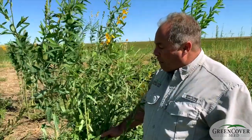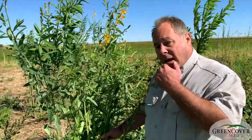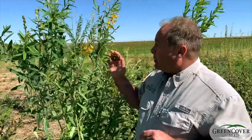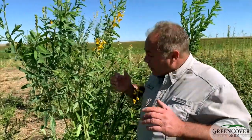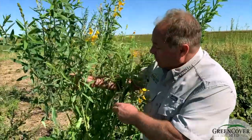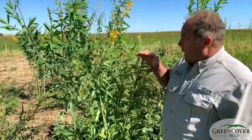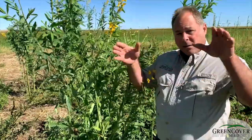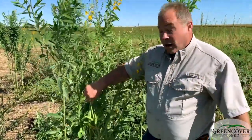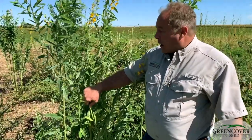I especially like a combination of sunhemp and cowpeas together because the sunhemp, as you can see, grows very tall and upright. The cowpeas will vine up the sunhemp stems and you get an uneven canopy that spreads a lot of leaf area over an acre of ground.